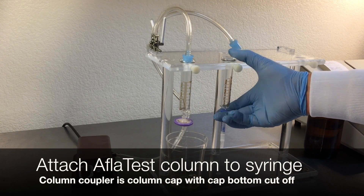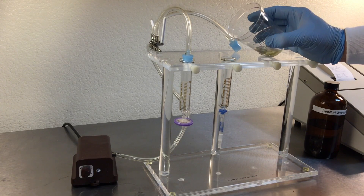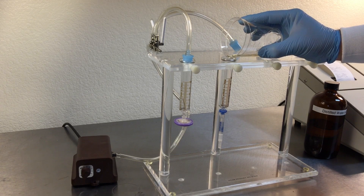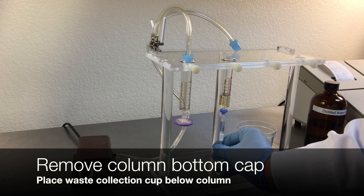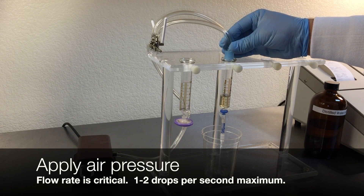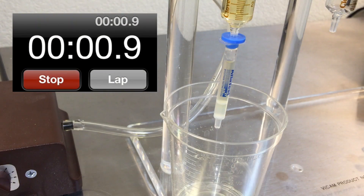Attach the air pump and push the extract through the filter, collecting into a new clean vessel. Attach an Aflatest column to the bottom of the syringe — the column coupler is just the column cap with the bottom cut off. Pass 4 milliliters of filtered diluted extract completely through the Aflatest column at a rate of about one drop per second until air passes through. Column flow rate is critical; you want a maximum of one to two drops per second. Hold the cap for the air pump against the top of the syringe barrel to adjust the flow rate properly — you may have to do this manually.